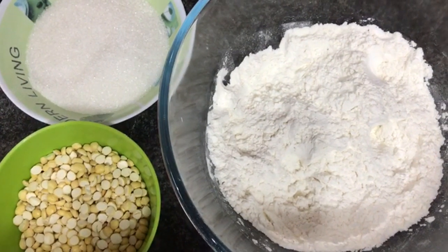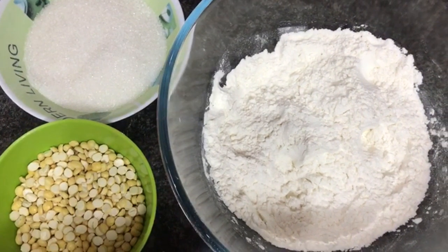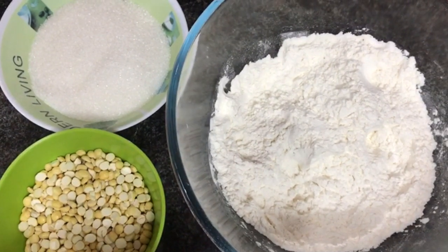I am going to make a sweet roll puree. This is easy and sweet.